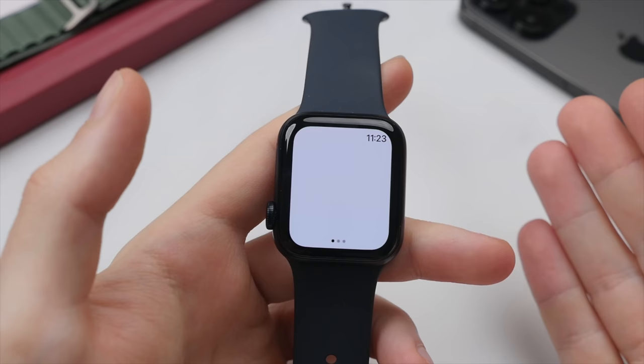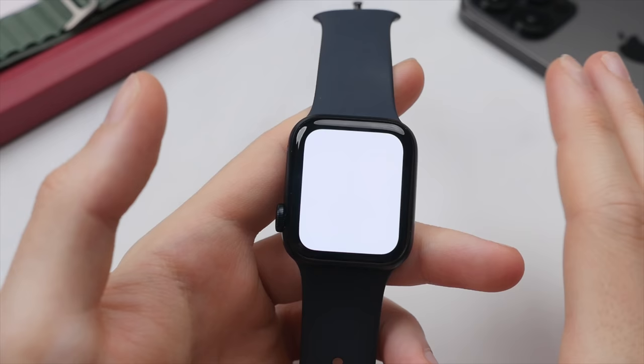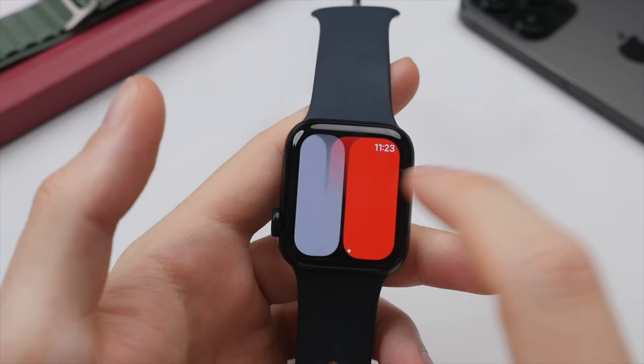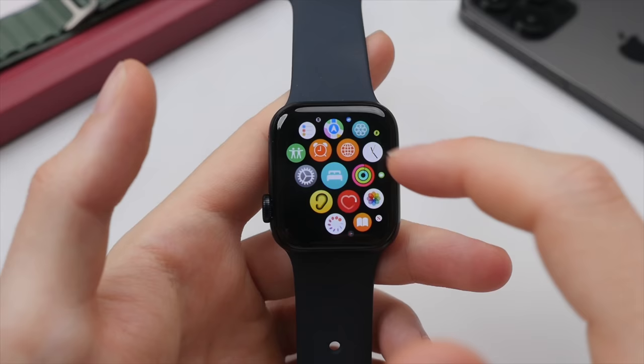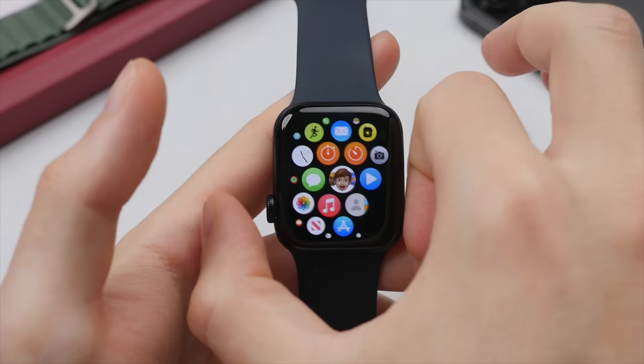You can swipe through different flashlight options including a flashing option and a red option. To exit, simply press the digital crown to return to the home screen. To access the home screen, press the digital crown and this will give you a grid view of all your installed apps on the Apple Watch. To return to the watch face, press the digital crown again or press the center icon, which will also bring you back to the time.